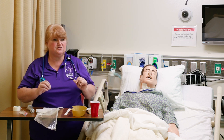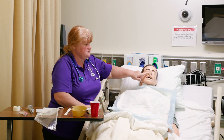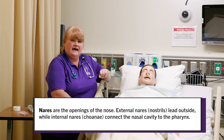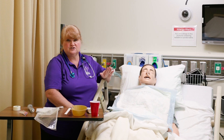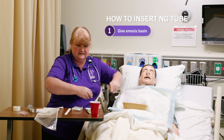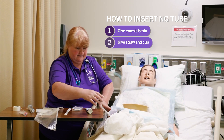You'll also want a blue chucks. Now we've got the blue chucks on the patient. We're going to check the nares for patency — ask the patient which one they can breathe best out of — and ask your patient to raise their hand if they have any signs of distress. We're going to give them the emesis basin, and the cup and straw in their hand.